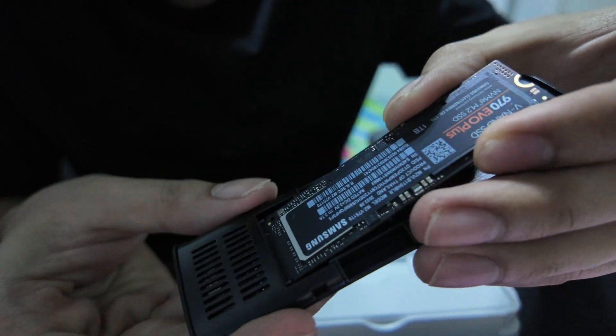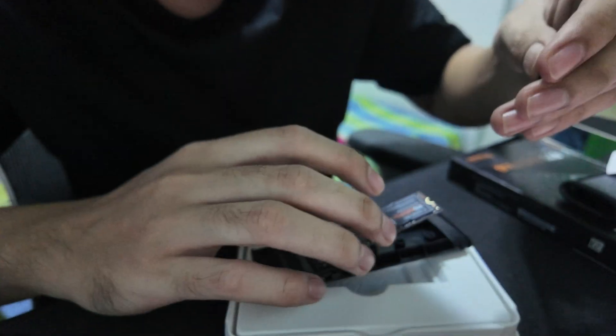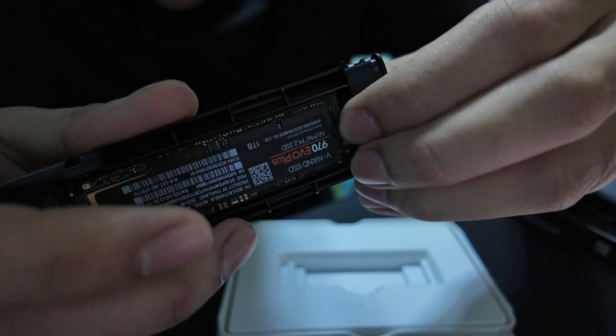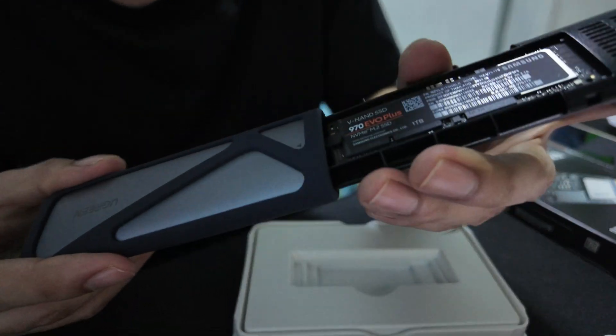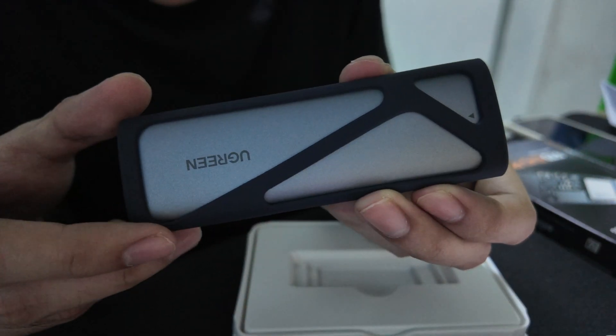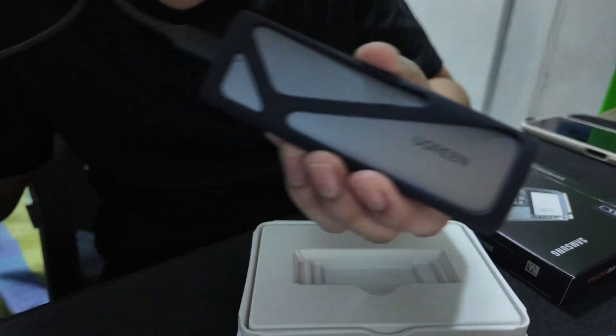Right there, smoothly, then push this down. I finally removed this piece — this piece is a pain. Anyway, we'll put this back in there. Now I'll connect it to the computer and see if it reads okay. It comes with a USB Type-C to Type-C cable.